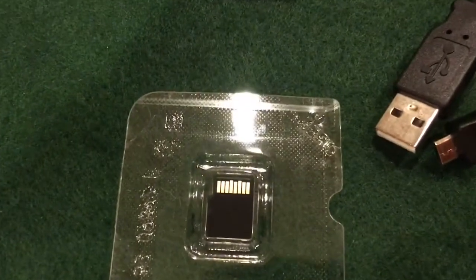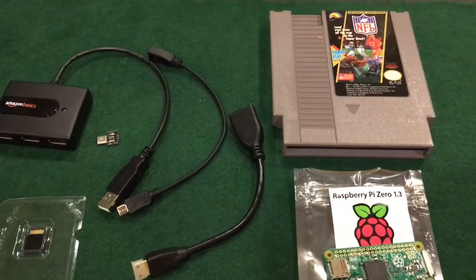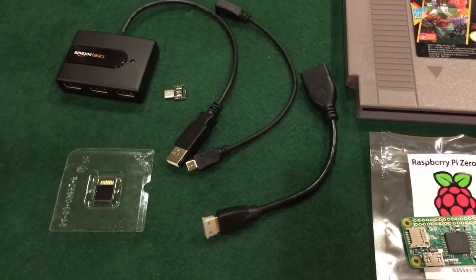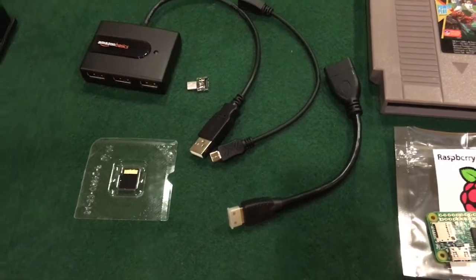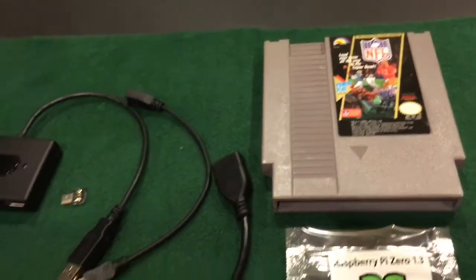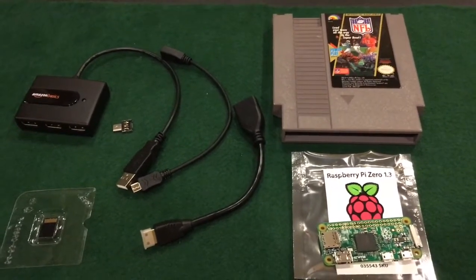The SD card build has been done by about 20 million other people and they've probably captured it a lot better than I can. I'll just summarize by saying that I downloaded RetroPie — the image for the RetroPie software — from RetroPie.org.uk. Once I had that downloaded and decompressed from a .rar file, I burned it to the SD card using free software called Win32 Disk Imager. I'm using an 8 gigabyte micro SD card — some people go bigger, but I think 8 gigabytes is complete overkill for my purposes.